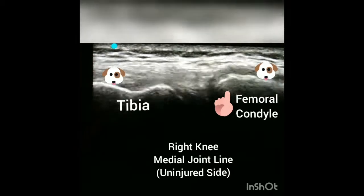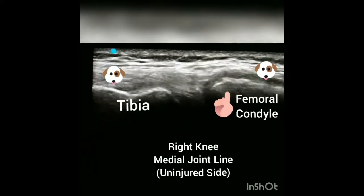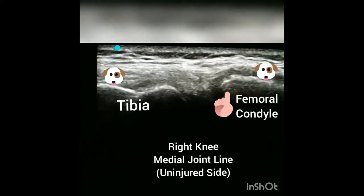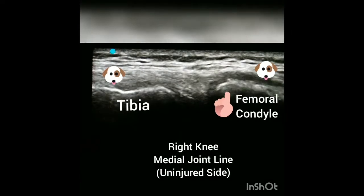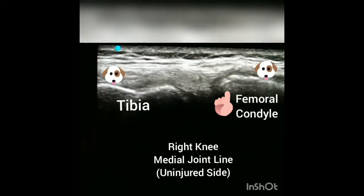On the normal knee, which is the right side, you can see the medial collateral ligament, which is represented by the two dog heads. Directly in the center is the medial joint line. Now as I'm placing valgus stress, you can actually see a little wiggle around the medial femoral condyle where the finger is pointing.